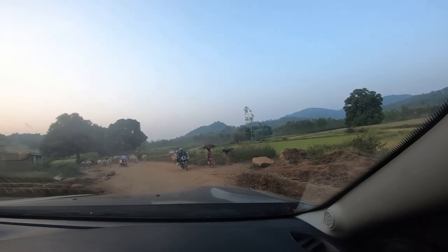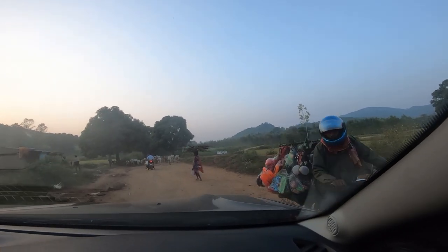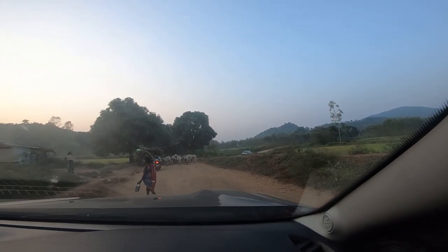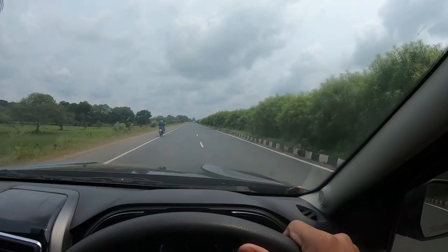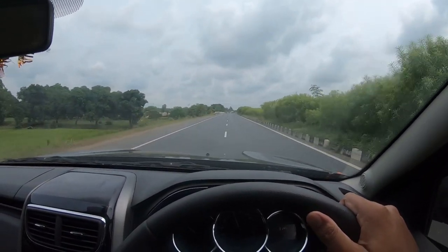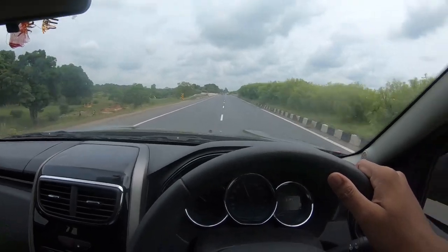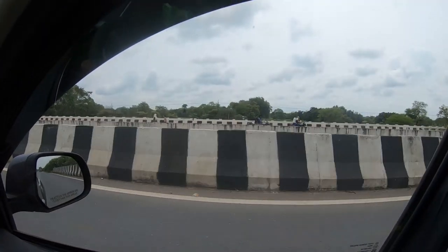This is all about my Duster. Frankly, talking about the touring capability — it can easily go off-road, the off-roading capability is very good. And comfort on highways — best. Ask any Duster owner and they will easily vouch for it. This is all about the ride comfort.